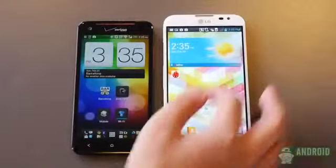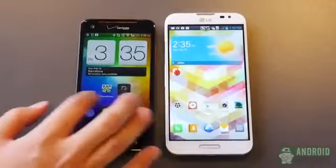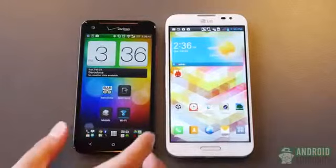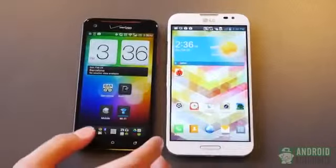It has a 5.5-inch screen at 1080p — both have 1080p displays. As you can see here, I have the brightness a little bit lower on the DNA, but you can see that the screen is still very crisp at 441 ppi, while the 5.5-inch behemoth comes in at 400 ppi.